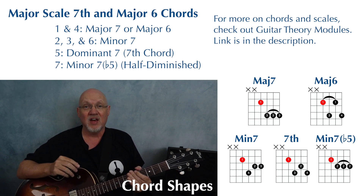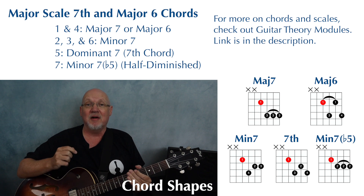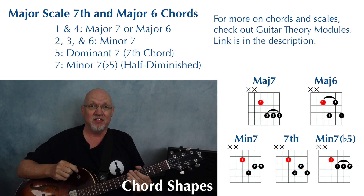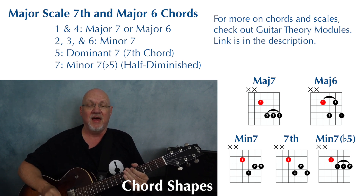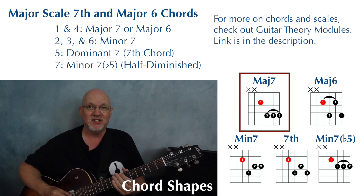For this exercise, you need to know how to play movable versions of major sevens, major six, dominant seven, minor seven, and minor seven flat five chords. We're going to be doing this in the key of E flat major, and we're going to start off with this major seven shape.